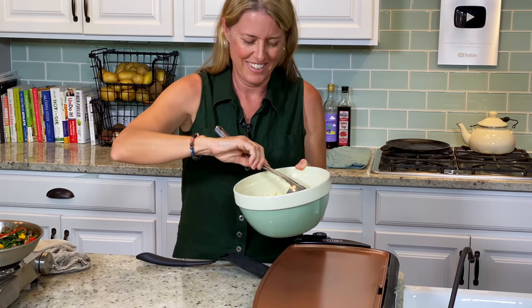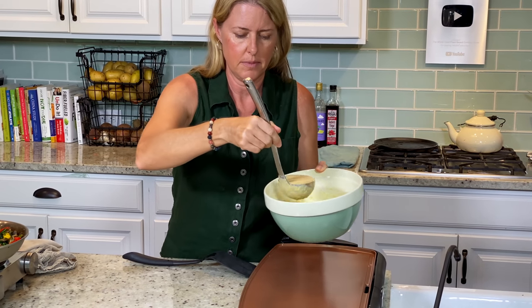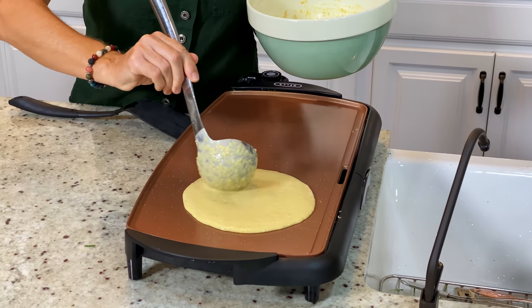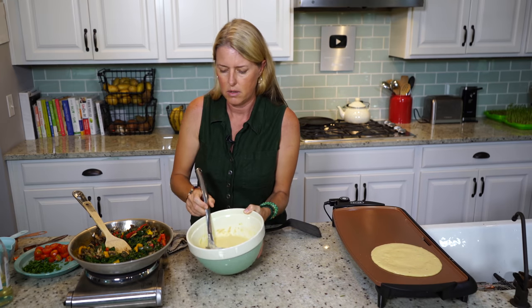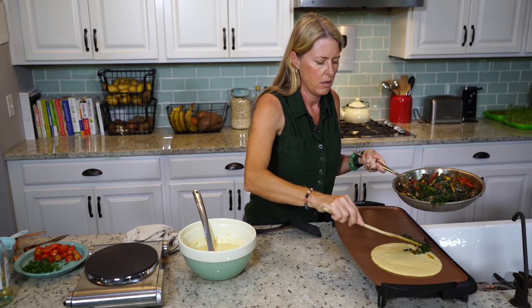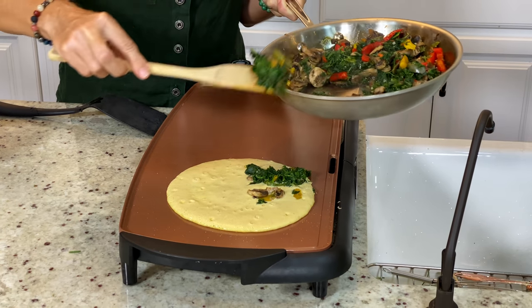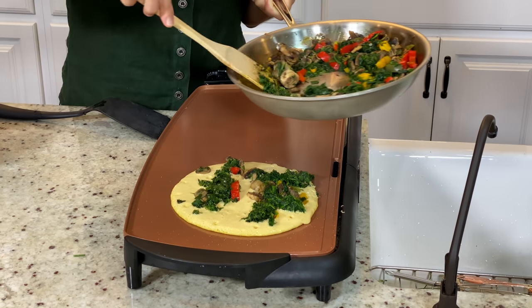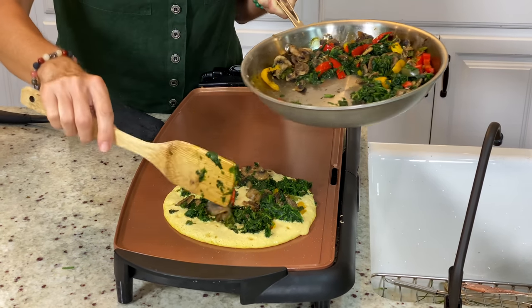This will make about three to four pretty decent-sized omelets. Just going to put it on there, doing one at a time to start. I'm going to spread it out pretty thin. Then we're going to sprinkle some of our vegetables on it. You can sprinkle it over the whole thing because you're just going to fold it over — we're not flipping these over. I'll sprinkle a little bit all the way out to the edge.